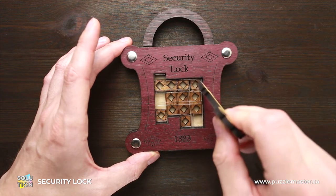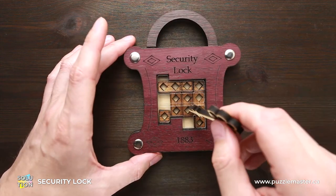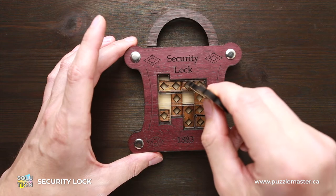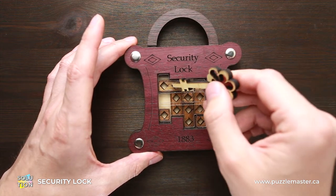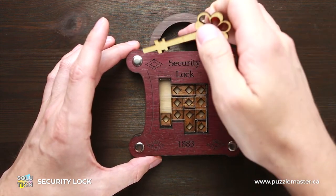Now we can move this one part and this two-piece part up, and this small part to the right. Next, move these two-piece parts down and this small square in the middle down as well. Now move this horizontal part to the right. So we have changed the places of all the parts here.